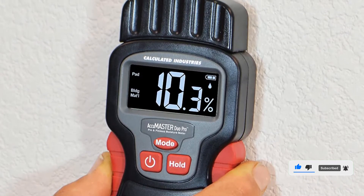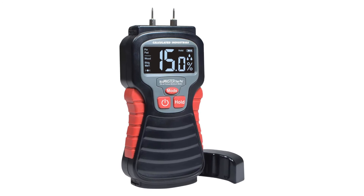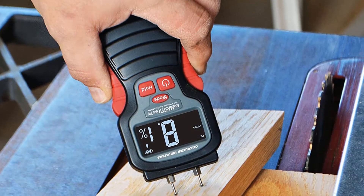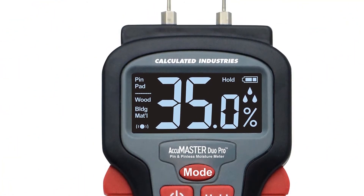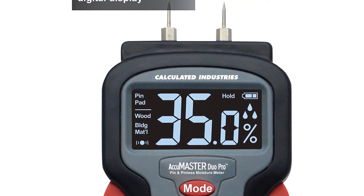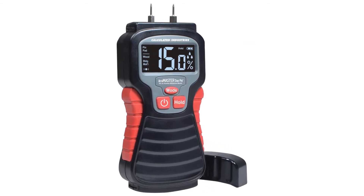Large easy-to-read backlit display. Sturdy, hand-friendly tester body feels solid when pressing replaceable pins into materials. Holding the key freezes the reading. Test lumber or building materials including brick, concrete, drywall, plaster, and carpet. Moisture level indicated by numeric display, icons, and optional audio alerts showing the moisture content as high, medium, or low. Accuracy plus or minus 3%. Includes battery-saving auto shut off, protective cap, and a 9V battery.